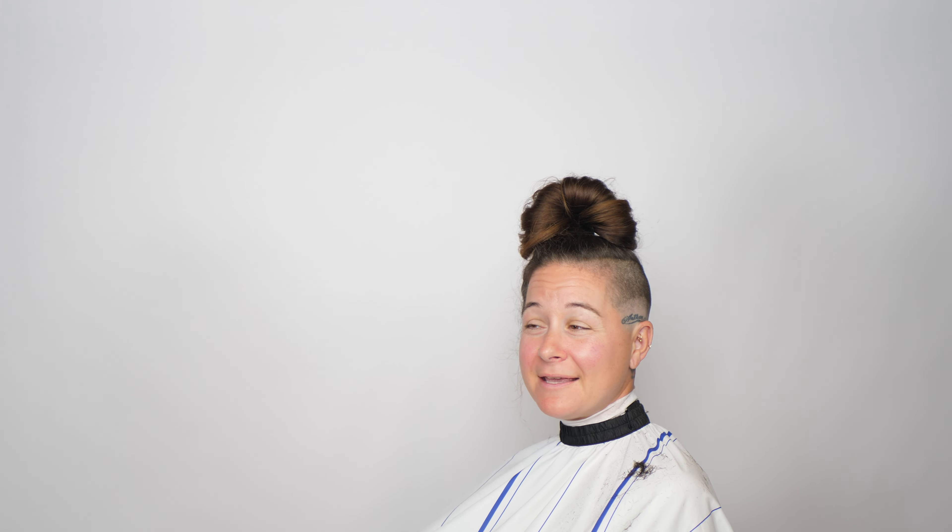Now we're going to connect that light-to-dark look. I'm going to go in with my half guard. You can really read that tattoo — crystal clear.